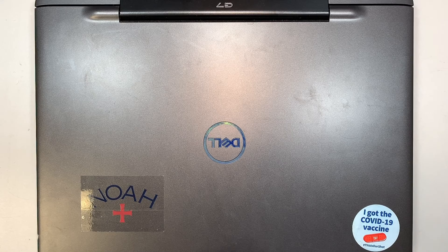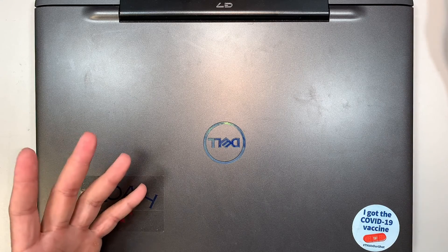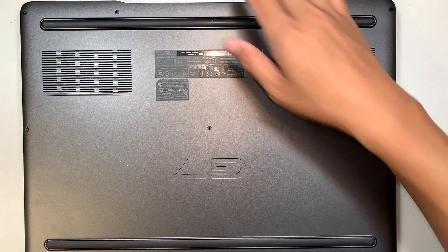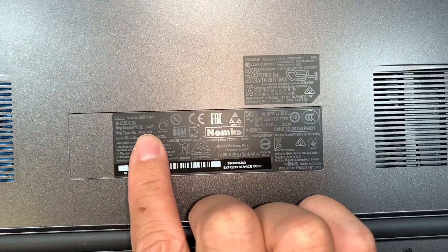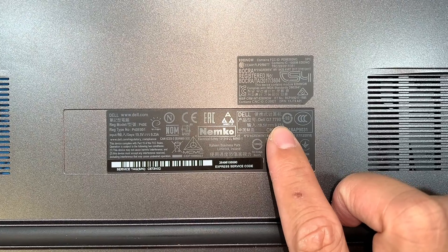Hi, welcome, Simon here. In this video I'll be doing a teardown on a Dell G7 computer, and in this process I'll explain what you can do with upgrades — for example your hard drive, your RAM, maybe a battery replacement, or changing out your CPU fan. I'll walk you through step by step. Let's identify the computer: if you turn it around at the back it says P40E — this is the Dell G7 gaming laptop 7790. Alright, let's begin.